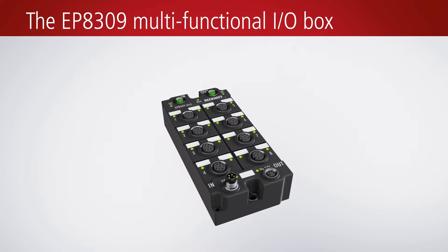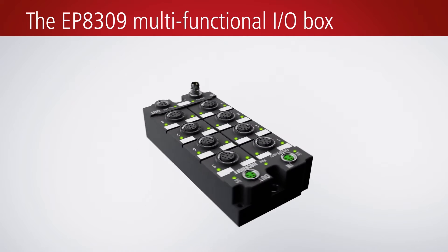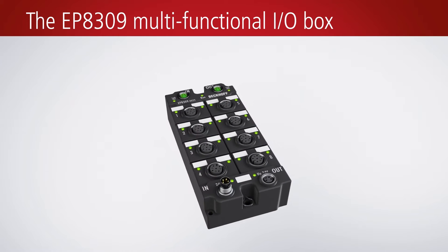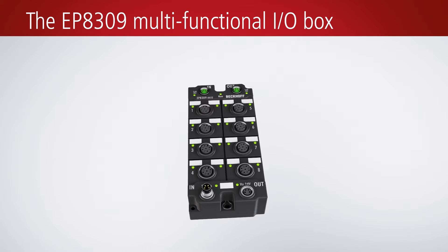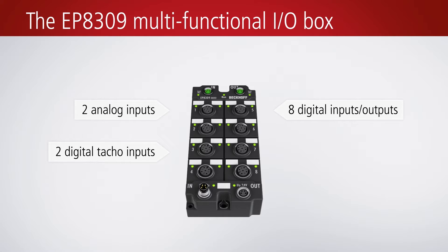The EP8309 EtherCAT box, which measures only 60 × 126 × 26.5 mm, offers system manufacturers I/O diversity and high functionality with compact design. The EP8309 has two analog inputs, two digital TACO inputs, eight digital inputs/outputs, as well as one analog output or a current-controlled 1.2-amp PWM output.